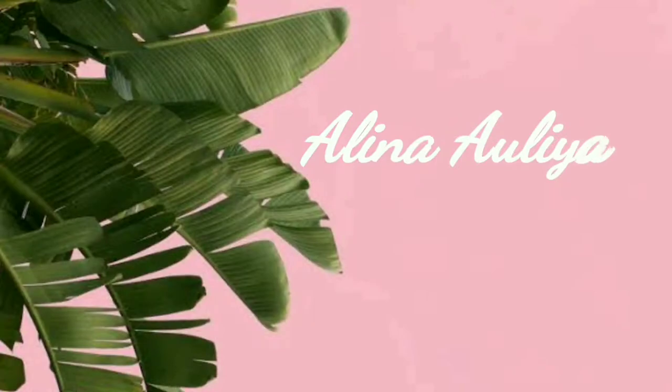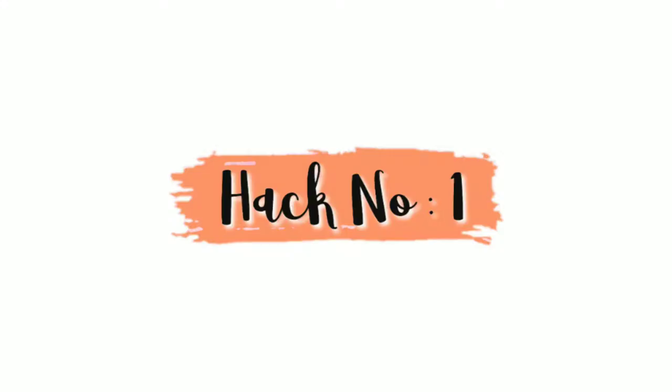Hey guys, it's me Alina, welcome to my channel. Today I will be testing some viral hair hacks by 5-Minute Crafts. Without any further ado, let's get started. Here the girl made bangs without actually cutting her hair.